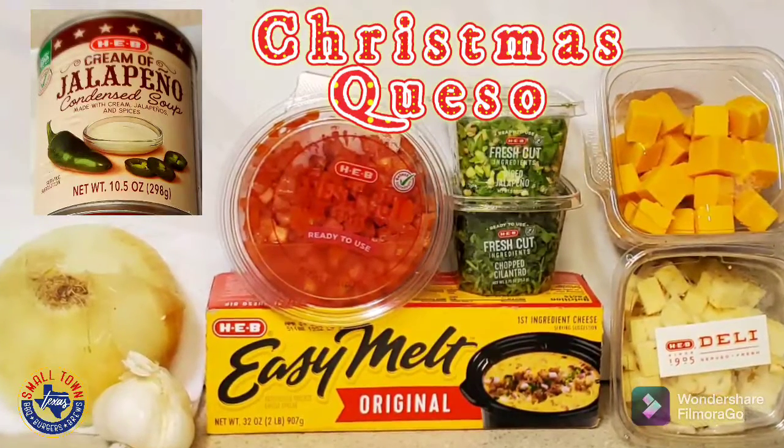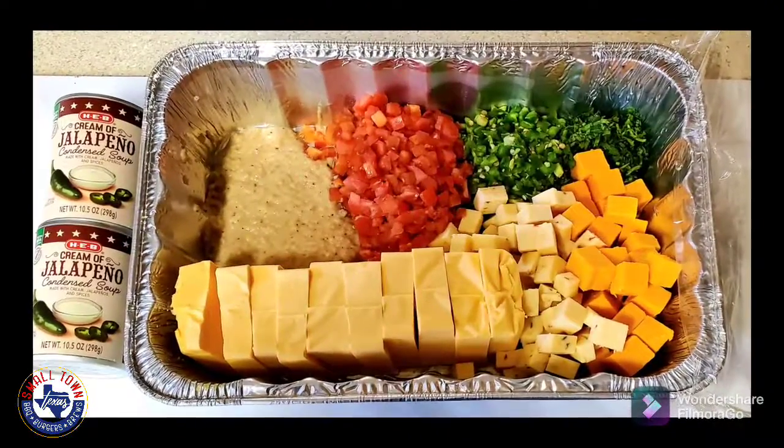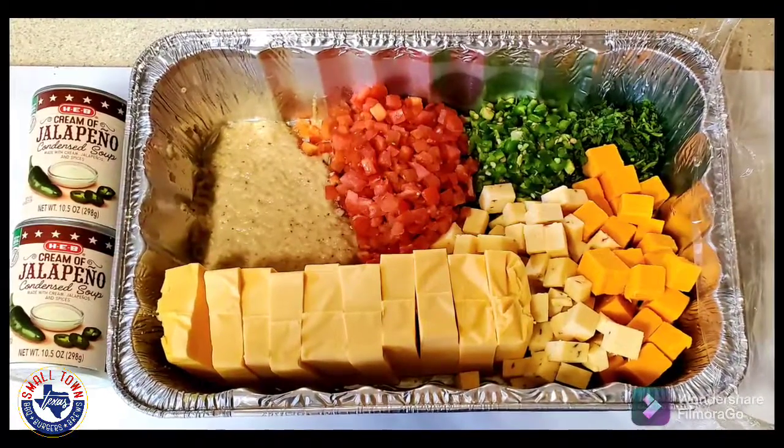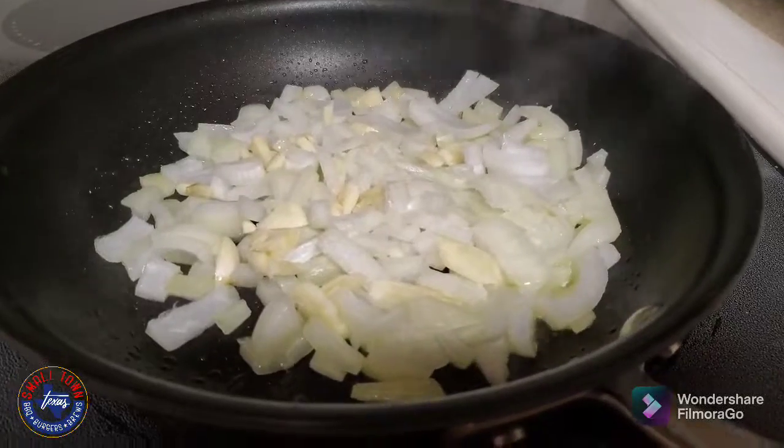It's time for some smoked Christmas queso. We got our reds and greens — got everything that you see here: some Easy Melt from HEB, some sauteed onions, garlic, and pepper, along with some Roma tomatoes, jalapenos, and some cilantro.